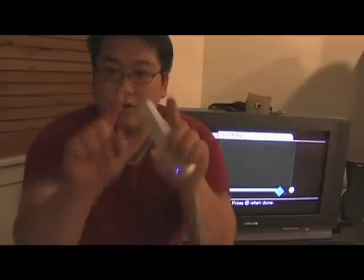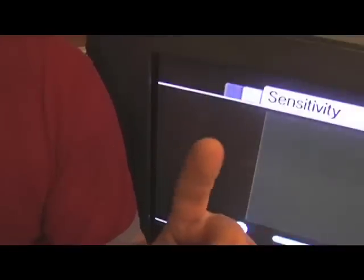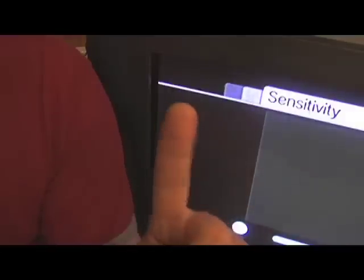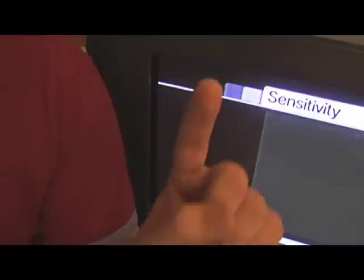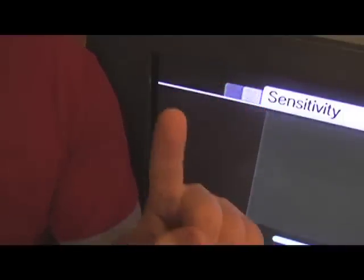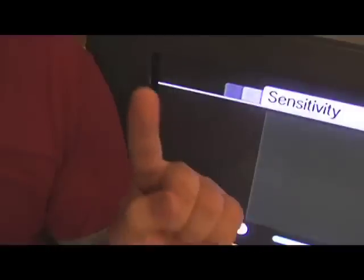So if we want to track our fingers, all we need to do is make our fingers emit infrared light. Now if your fingers are anything like mine, they don't emit very much infrared light — they're made out of skin. But what they do is reflect a small amount of light. So if we do something like shine a bright remote control at it, the finger is going to reflect enough light for the Wii Remote to see it.